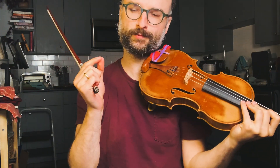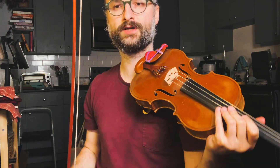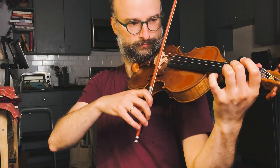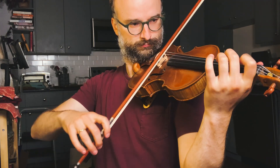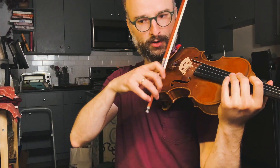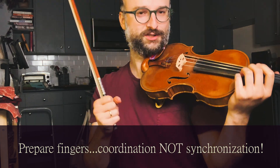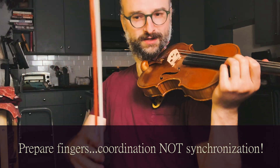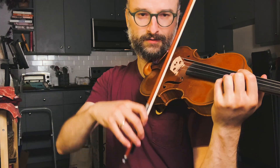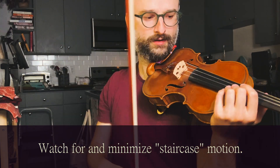The challenge here is to play it super smooth, and string crossings with legato is very difficult. You might find yourself playing something like this. If you notice my bow and my left hand are synchronized, which is not good. They should be coordinated but not synchronized — it shouldn't be the case that the fingers go down at the same time as the bow, and the bow shouldn't be doing this staircase jagged shape.